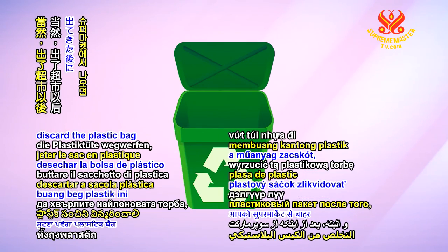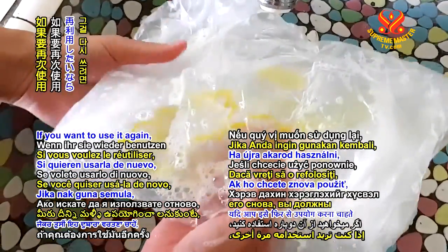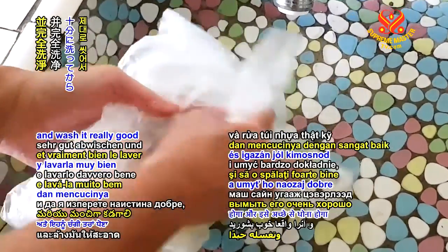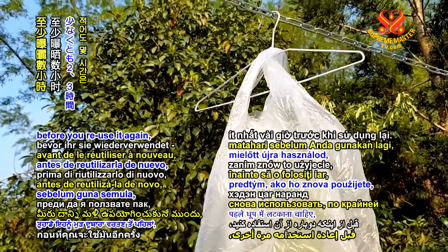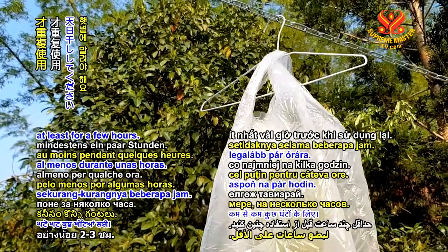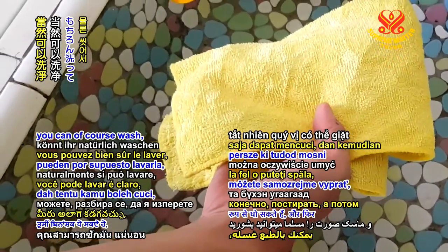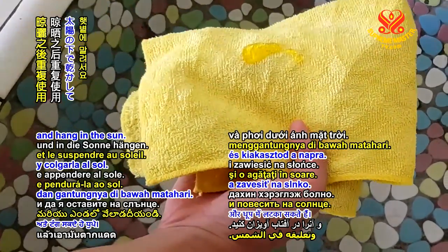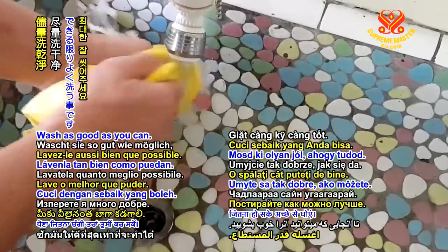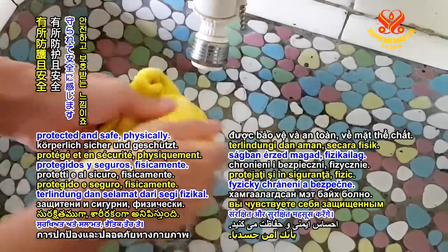You have to discard the plastic bag after you get out of the supermarket. If you want to use it again, you have to really wipe it and wash it real good and hang it in the sun before you reuse it again, at least for a few hours. And the face mask, you can wash it and then reuse it again and hang it in the sun. Wash it as good as you can. Then at least you feel protected and safe physically.